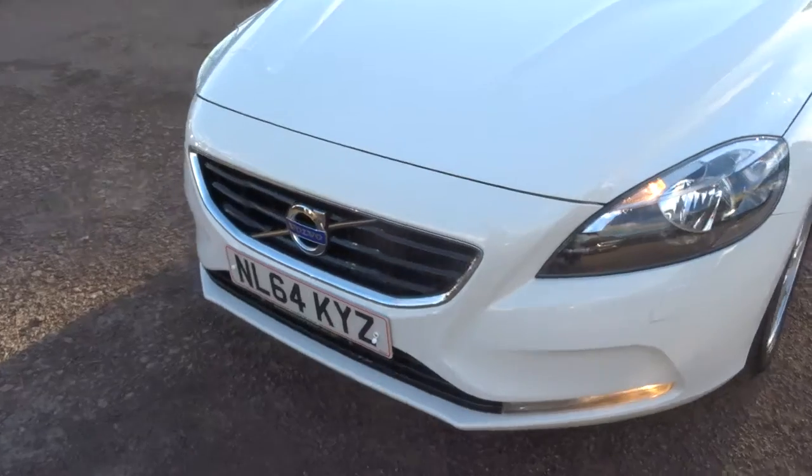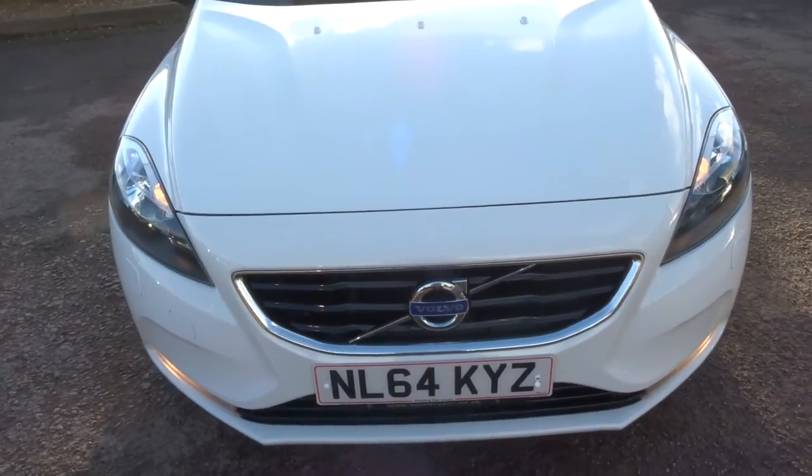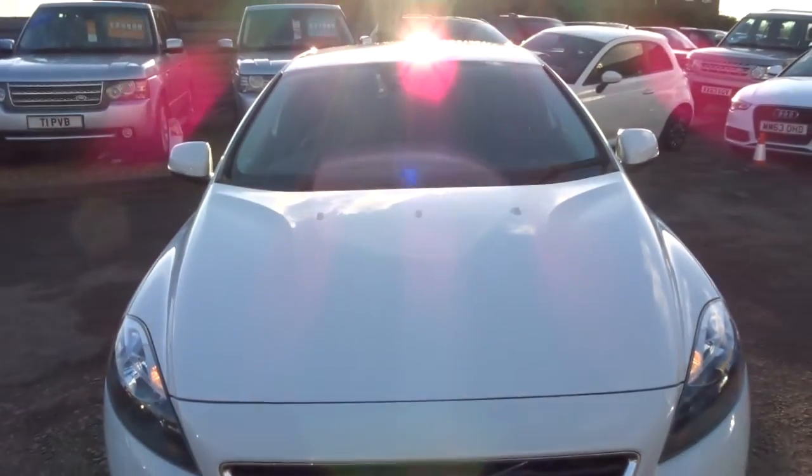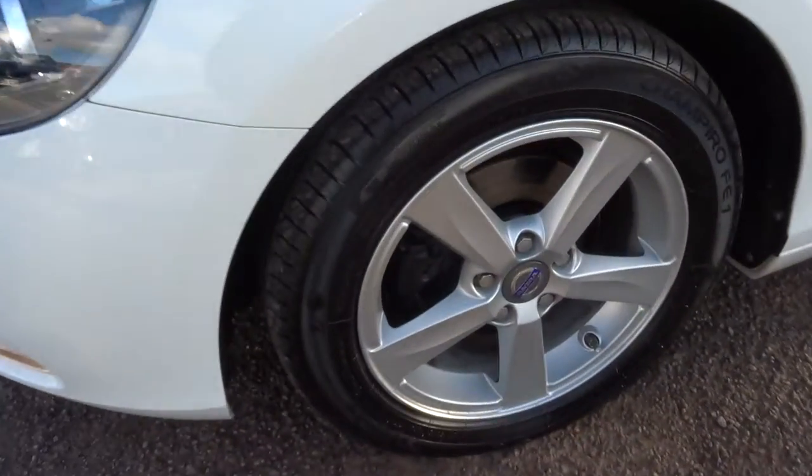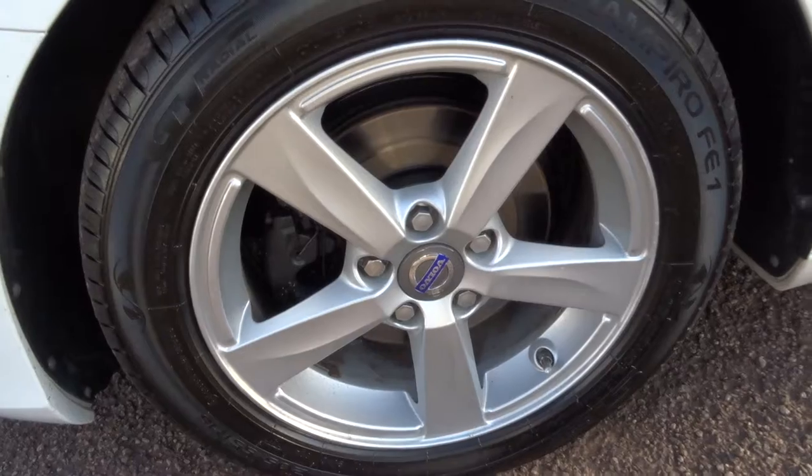It's in excellent condition. The paintwork is fantastic. Lovely Volvo alloys, all in very, very good condition.